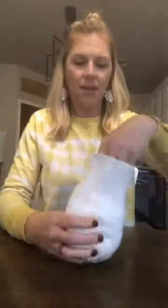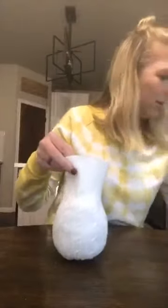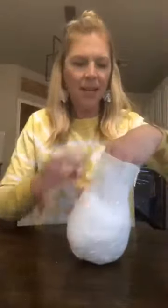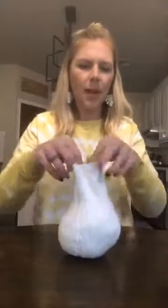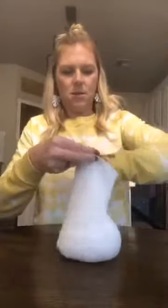You want to fill it up to get it round, but don't fill it up too tall because you need to leave some of the top part to make your stem. Add a little bit more polyfill and then you can kind of even it out, smush it around, and get the shape you want. You can adjust it later too. All right, so you've got your kind of round pumpkin shape.